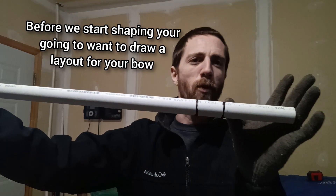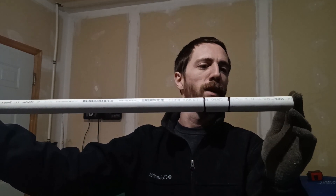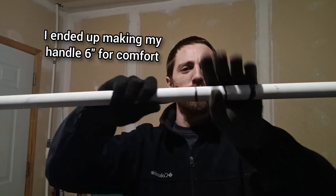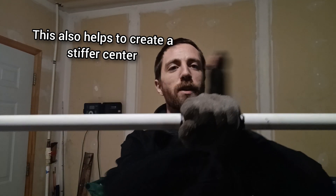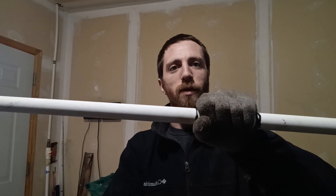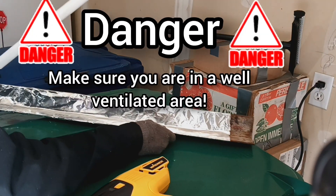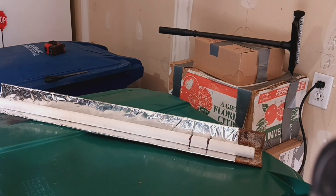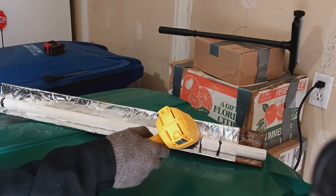So without further ado, let's hook the heat gun up and get started. You'll see the markings I've put on here — I've got 4 inches and 6 inches from the end; this is going to be the recurve portion of the bow. Then I've got 2 inches from either side marked out for my handle — I might actually make that a 6-inch section, adding an inch on either side for the shelf. One thing to note when doing this: PVC stands for polyvinyl chloride, and PVC releases chlorine gas when it is being heated, so make sure you're doing this in a well-ventilated area.